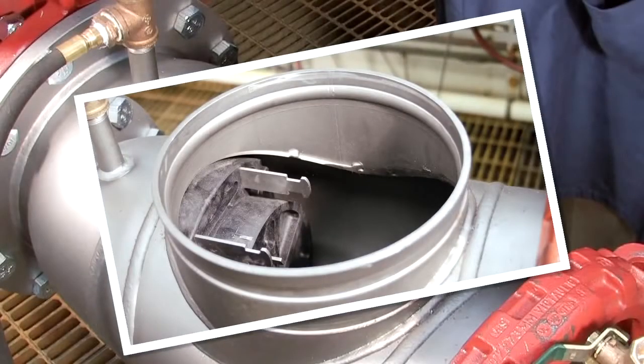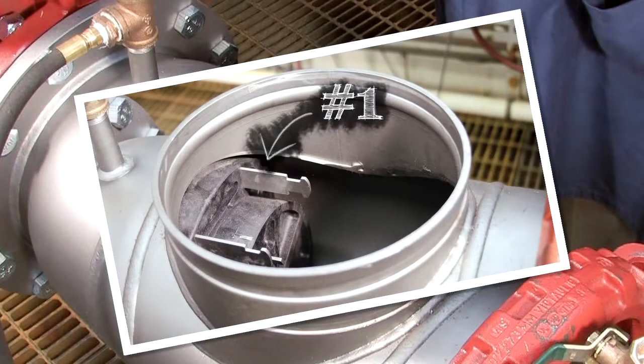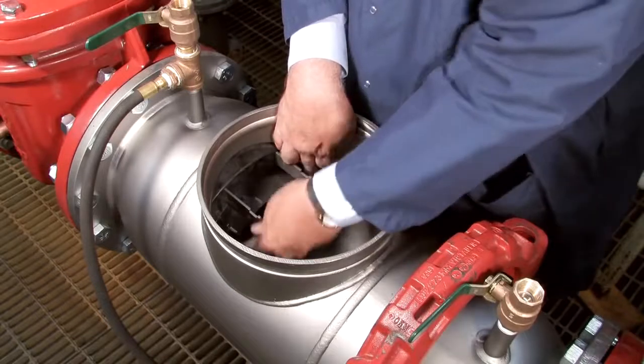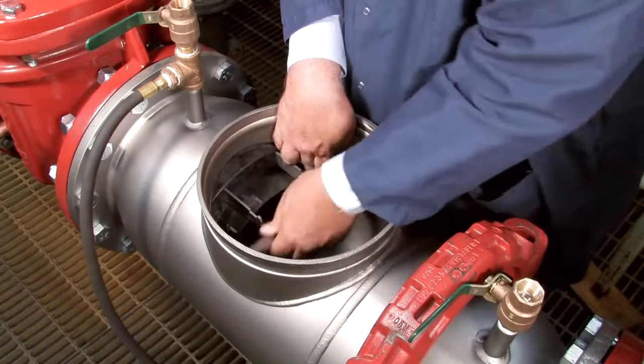Inside the assembly, you'll observe two checks differentiated as the number 1 and number 2 respectively. The number 1 check, which should always be removed first, can be disconnected by unscrewing the four nuts holding it into place.